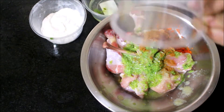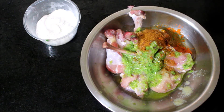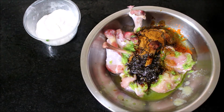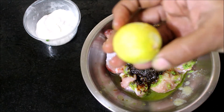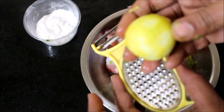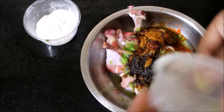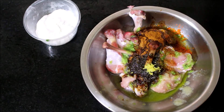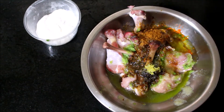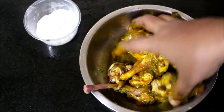Now this chicken lollipop — put it in a mixing bowl. Add a little salt, add a small amount of fish sauce, mix it up.